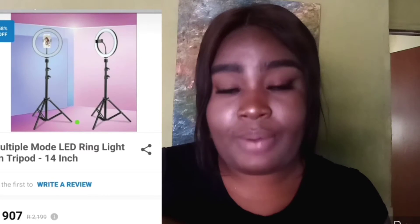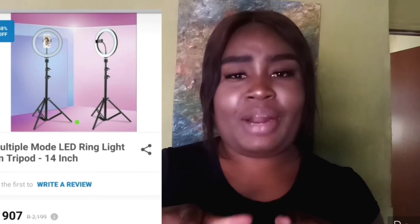It's a 14-inch LED ring light. I got it from Takealot. This ring light was like 907 rand — it was on sale because its original price was like 2200 rand, but I got it for 907 rand from Takealot.